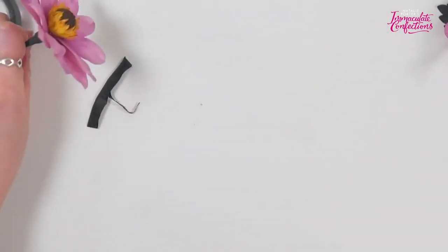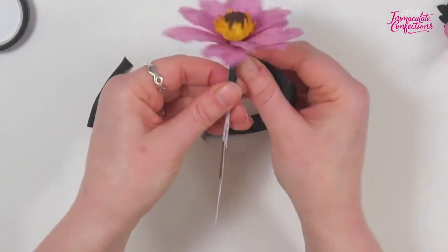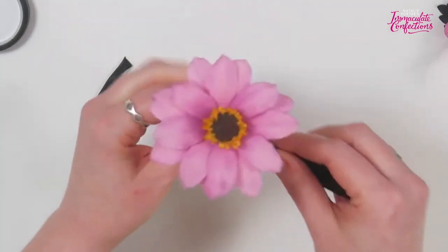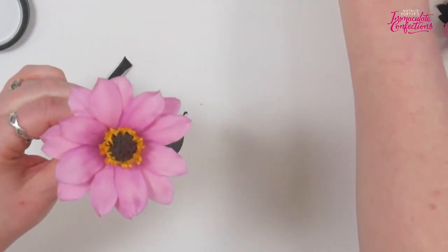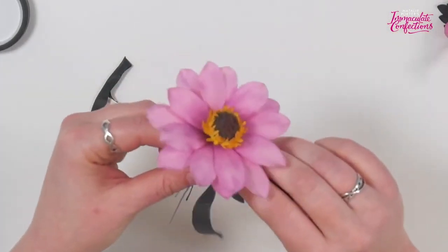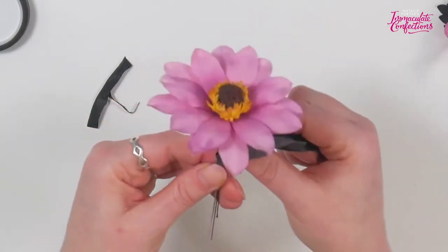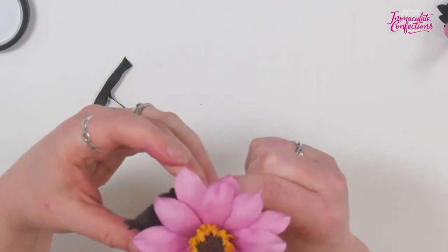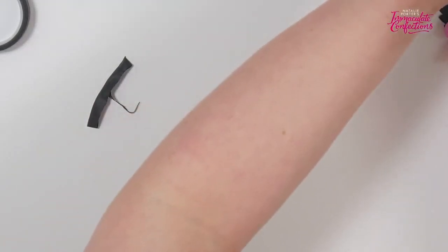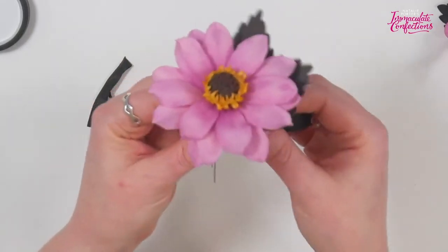If you want to add a slightly longer stem, you can just take a bit of 20 gauge wire and splint that in, then go over it with the tape again. To add a couple of leaves on — so that's a dry one — I'm just going to put a little kink in the wire of the leaf, hold it alongside, and bring the tape round. We can go for another leaf: same deal, put the little kink in it, hold it alongside, and tape round.